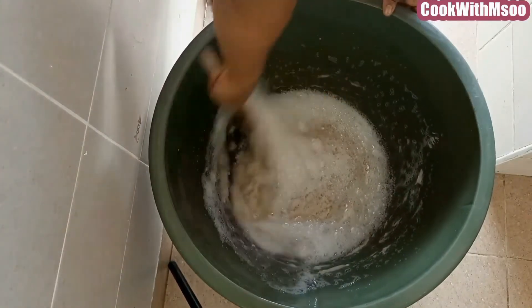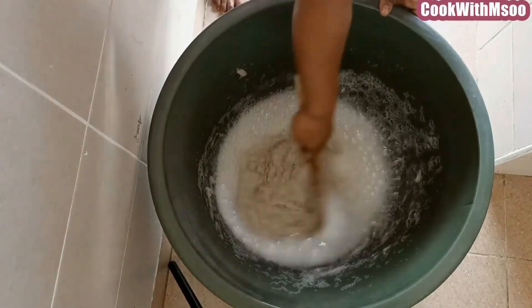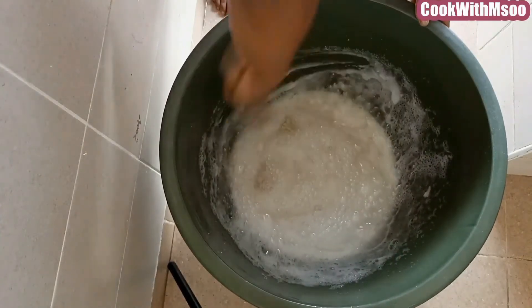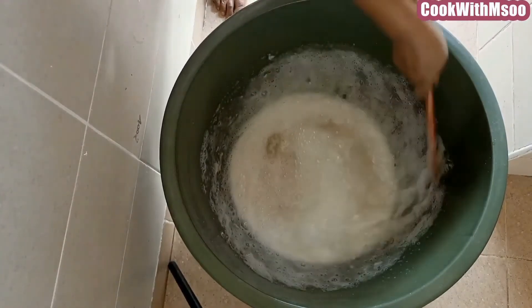It doesn't take long — it's a short process, but it's worth it. You're going to save a lot of money, especially if you clean a lot like me. And you can also make this liquid detergent for business — some people make it to sell it and it can give you some coins.